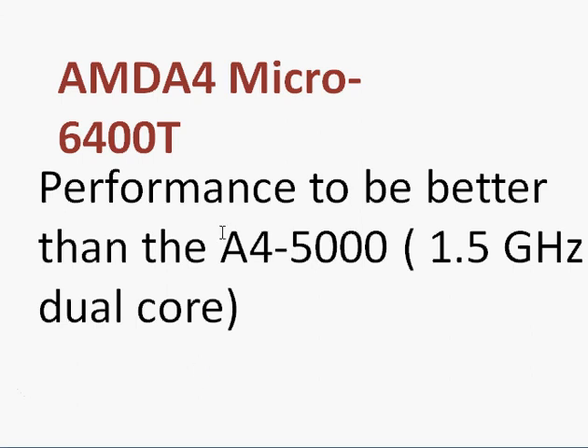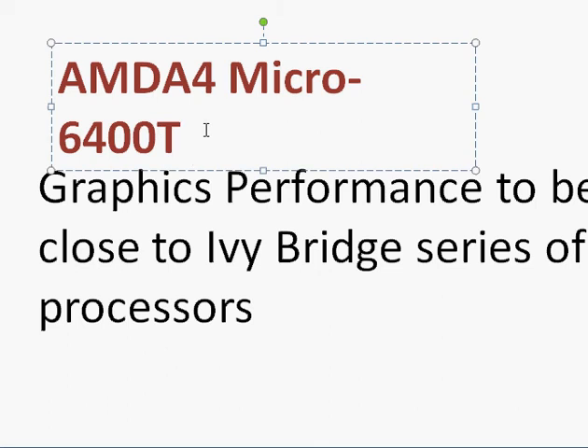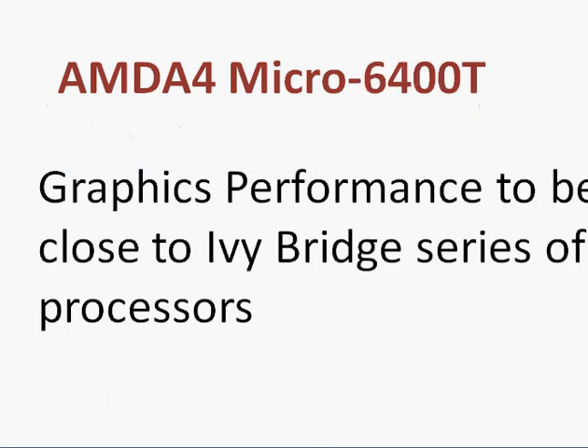The CPU is one part, but AMD is known for its graphics. Graphics performance is expected to be close to the Ivy Bridge series of processors, meaning you are well-suited for high resolution or even 4K display output. If you are looking to play newer games, you may feel a shortfall in graphics power, but you should still be able to play some games at their low settings.